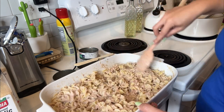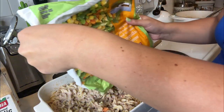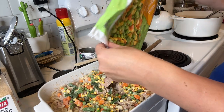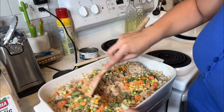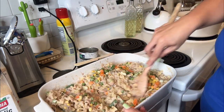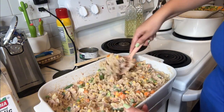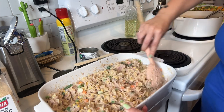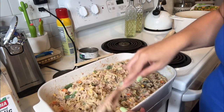Now let me get the veggies. These are frozen — remember to put frozen veggies in so that they cook while the casserole is cooking in the oven.